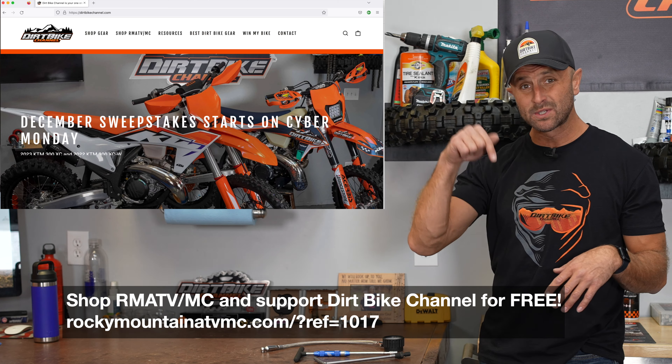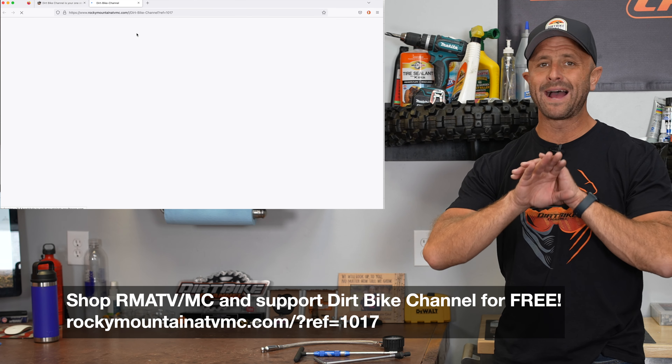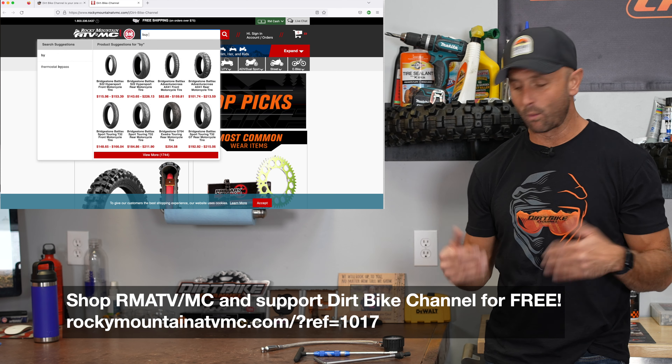I buy mostly all of this stuff at Rocky Mountain ATV. If you want to support what we're doing here, use the link down in the video description for Dirt Bike Channel. Once you click on that link, you can buy anything they sell and it helps to support what we're doing.